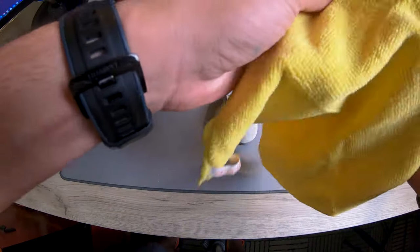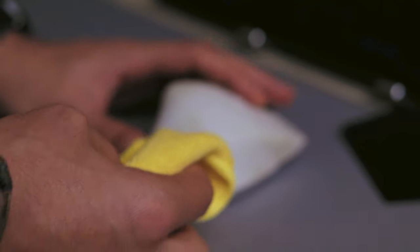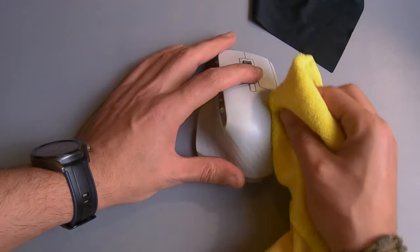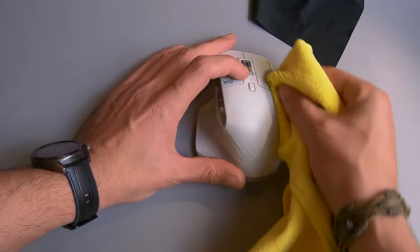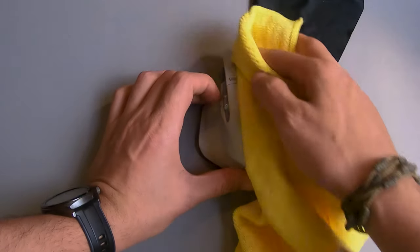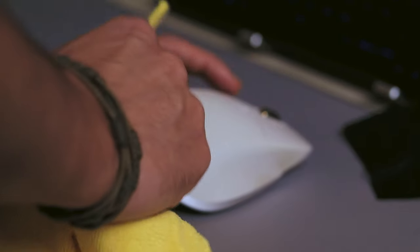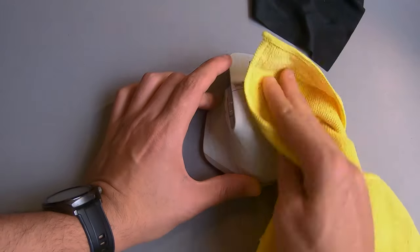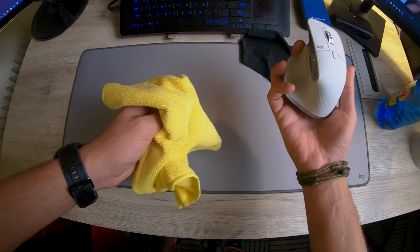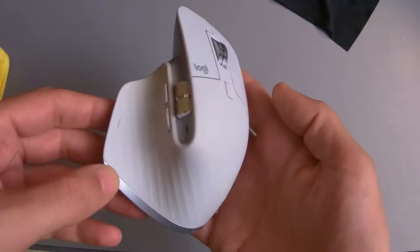Okay, as you can see there are some dark spots. And yeah, technically that's it — there you go, it's as good as new.